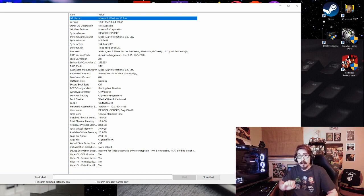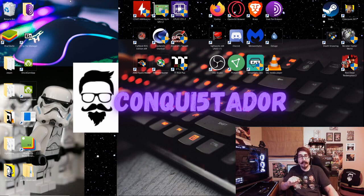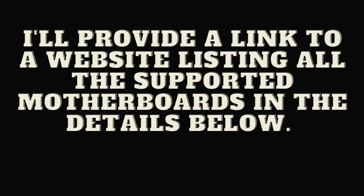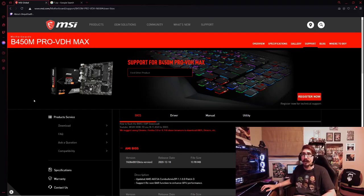Now we have the motherboard manufacturer and model, so next we need to go to the manufacturer's website and look up the motherboard. I've already looked up mine and I know it's supported. If you're not sure, you can Google your exact model of motherboard. I'm on the MSI website now in the support tab at msi.com.